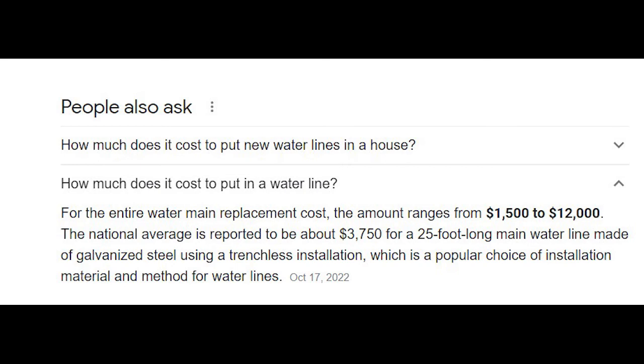I found this article this morning. It says the entire water main replacement cost ranges from $1,500 to $12,000, with the national average reported at around $3,700 for a 25-foot-long main water line made of galvanized steel using trenchless installation — described as the most popular choice. That's patently false. That's the reason you should look at multiple sources. I already knew flat out that galvanized is the worst possible material you can use in your water service — in fact, it's against code in many locations.